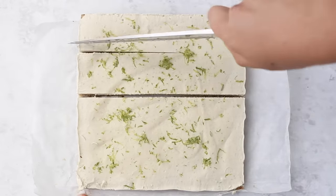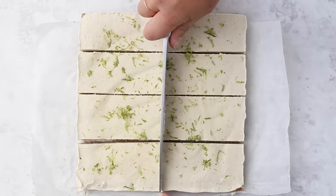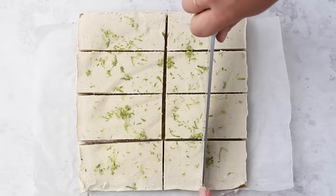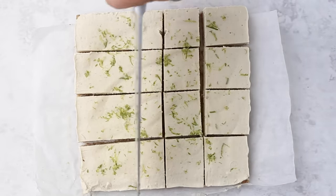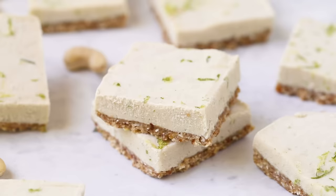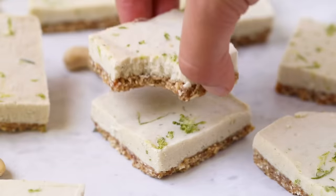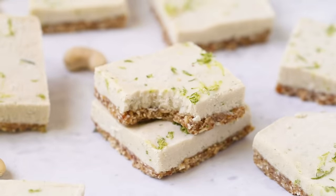When you are ready to serve, let them come to room temperature for about five to ten minutes just so they soften up a little bit. Then you can remove them from the pan and slice them into your little key lime pie squares. Just like the almond butter cups, these need to be kept in the freezer to keep their texture. These are kind of like a frozen cheesecake bar, but they're so delicious with tons of flavor, and I know you guys are going to love them.